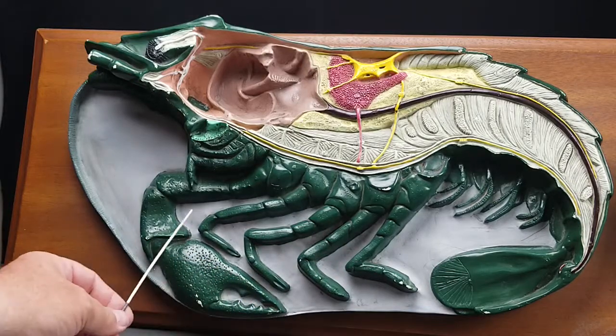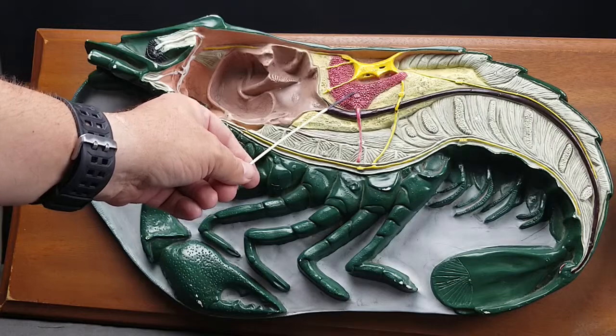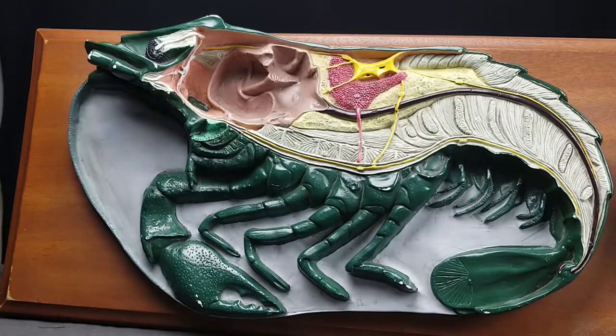These are one, two, three, four periopods. We have the ovary right here, and this big yellow thing is the hepatopancreas. This is an ostium, which is a hole inside the heart. The muscles of the abdomen include the abdominal extensor muscles and the abdominal flexor muscles.